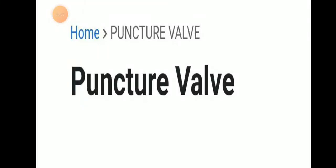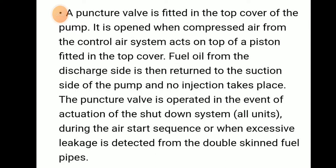Today we will be discussing about the puncture valve. The puncture valve is fitted on the top cover of the pump.